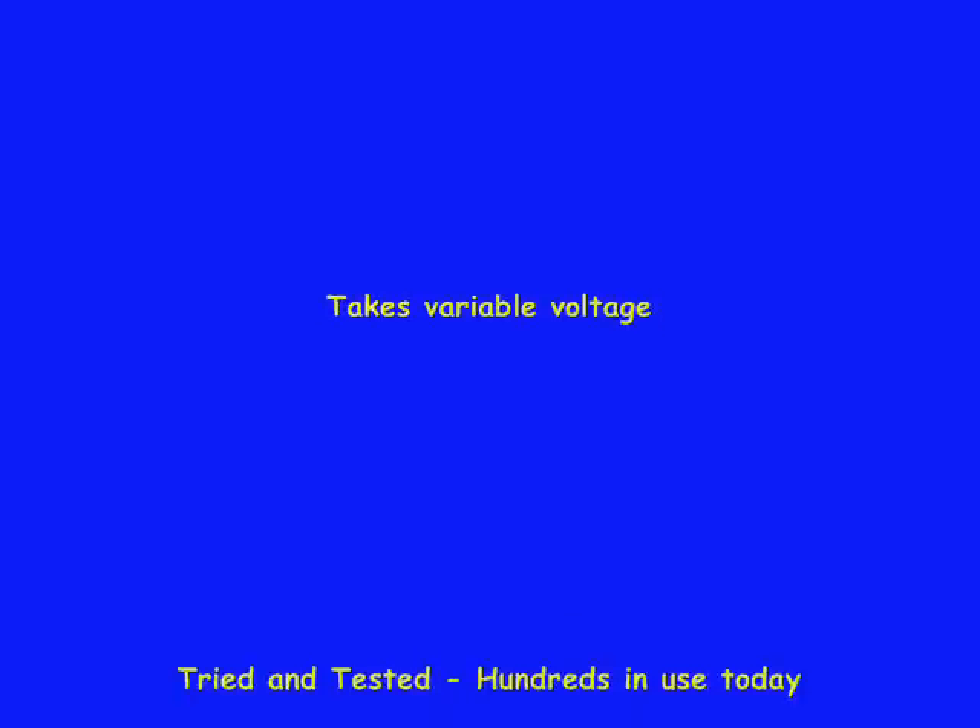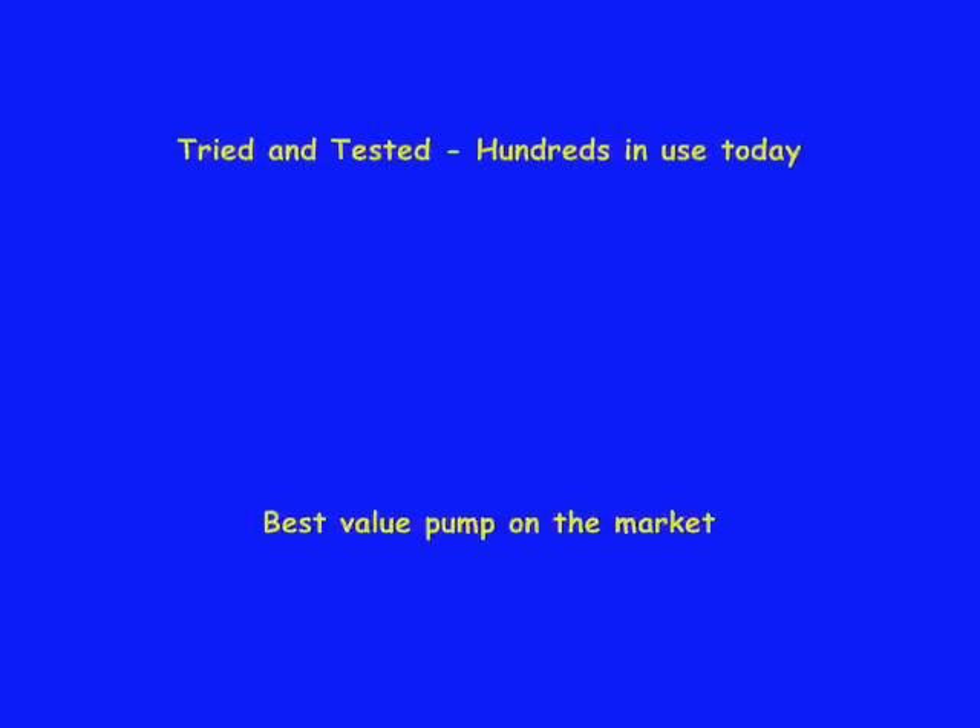This is a highly efficient and excellent value pump, ideal not only for solar but for many other applications.